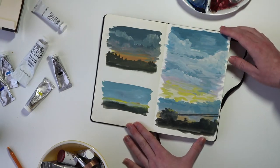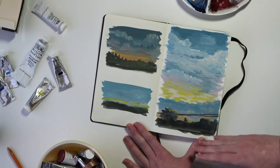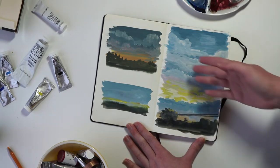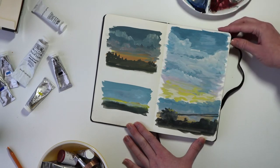These ones were based on some pictures I'd taken outside of our apartment — sort of looking into another parking lot with different sunrises and sunsets that I've seen outside where we live.